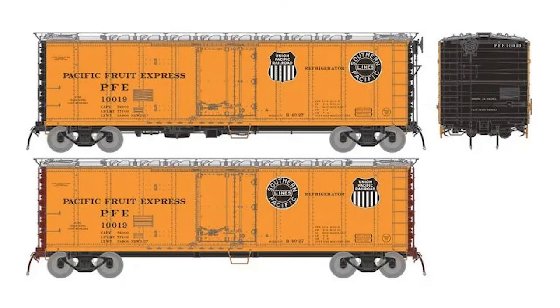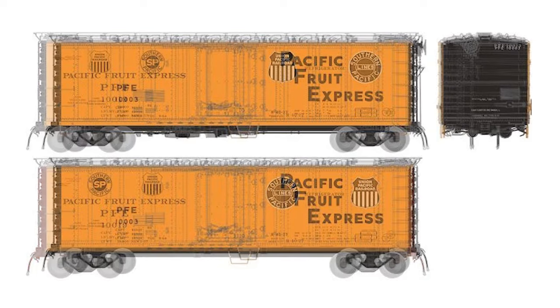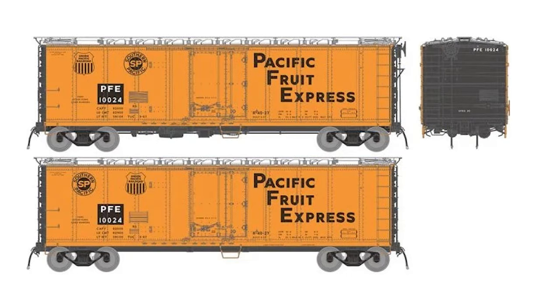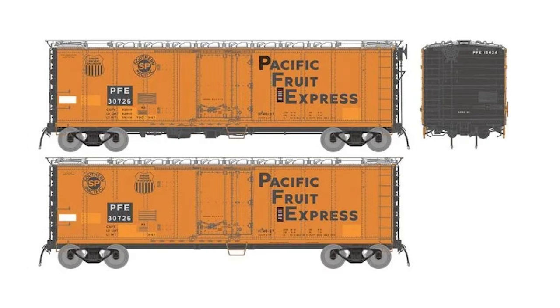There's the 1957 group that will come in single car releases as well as six packs with various numbers, and then the cars move forward to a 1961 look. That look differs a little bit, as you see here, with Pacific Fruit Express written out in billboard lettering, and the SP/UP partner logos turn to just outline illustrations on the top left. Then after the 1961 paint, we get into repaints. Rapido will do a 1966 repaint, and then there is also a later 1970s repaint, and again these will come as single car releases.